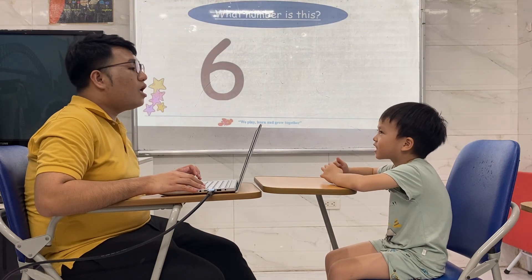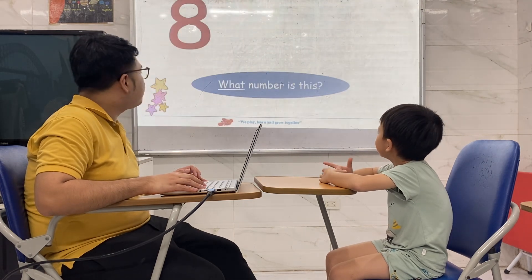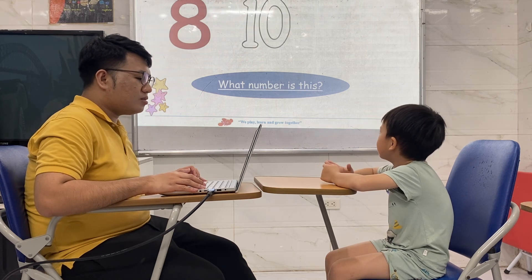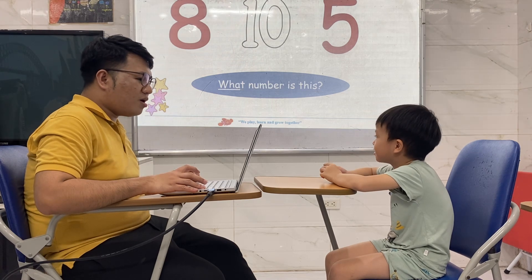What number is it? It's number six. It's number seven. It's number eight. It's number ten. It's number five. Very good.